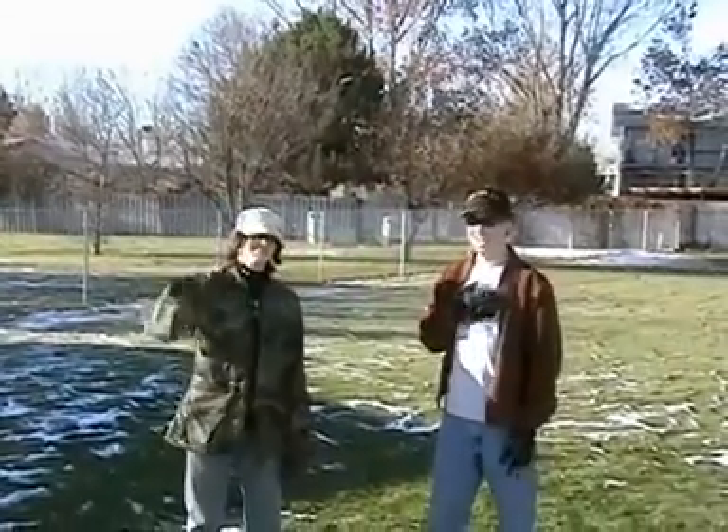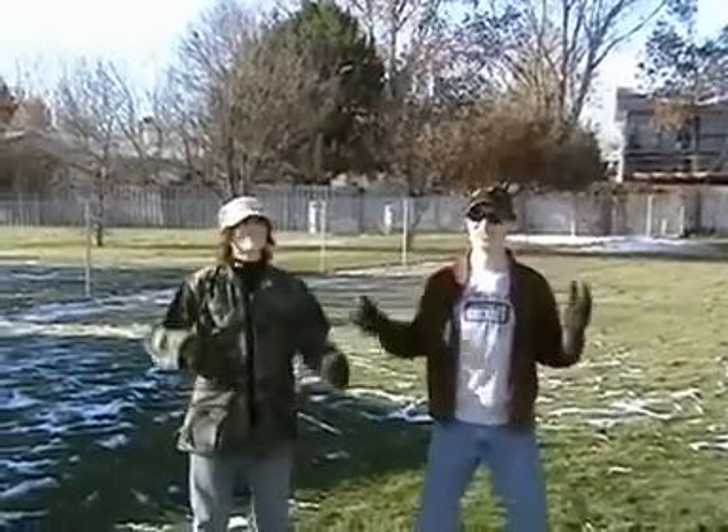I'm Christopher. I'm Sam. And this is How To Run.